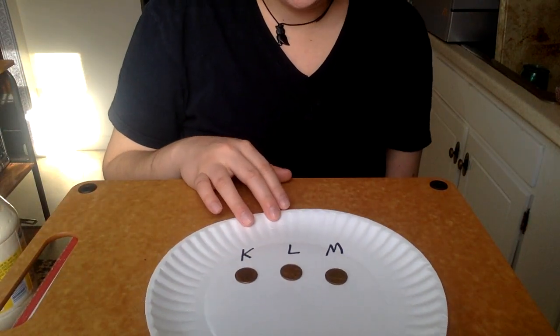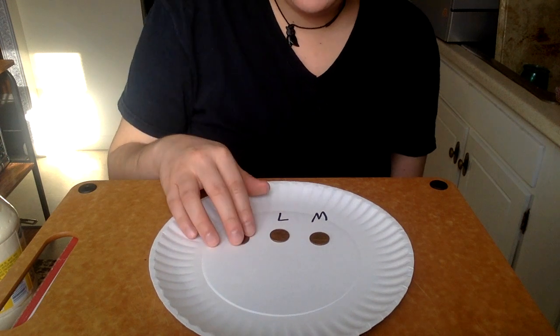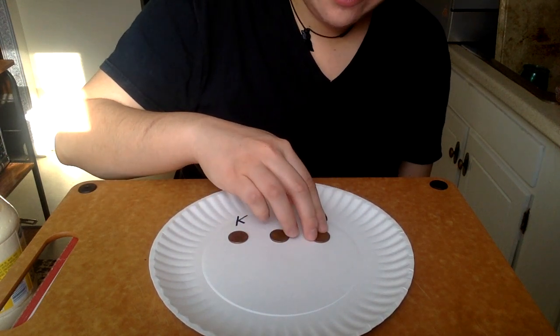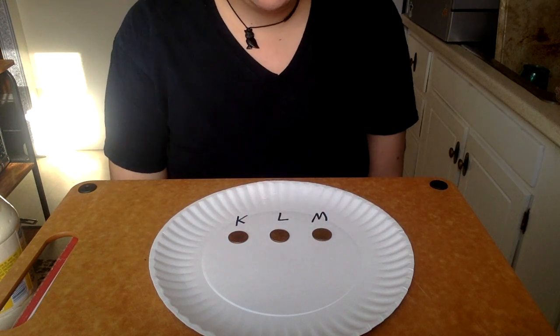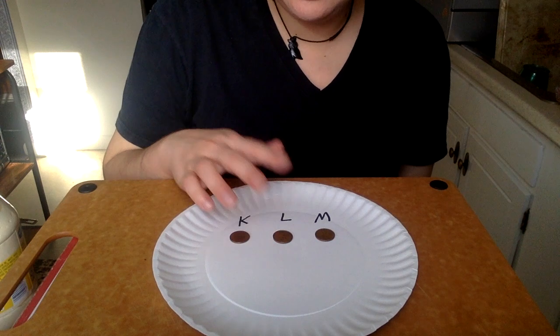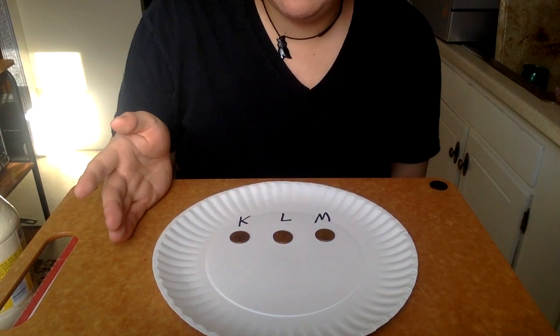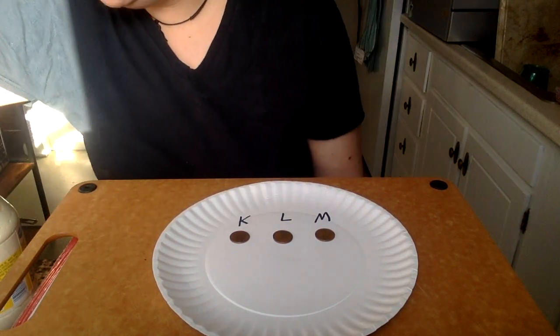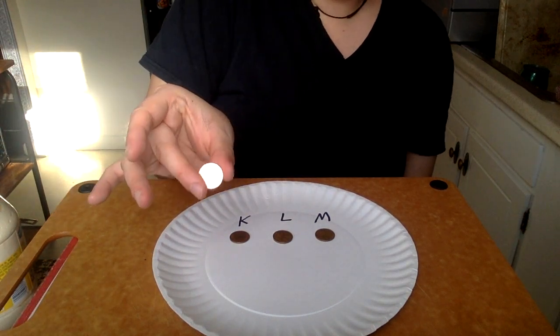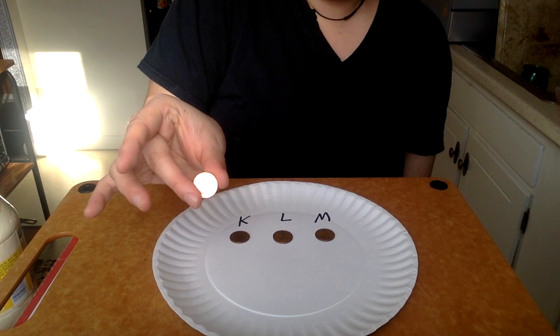I've chosen some pennies here that are pretty dark. I'll flip them over so you can see Lincoln's face. As we know, pennies are covered in copper, just like the Statue of Liberty. And a really shiny copper color would be this — you can see how shiny that is.